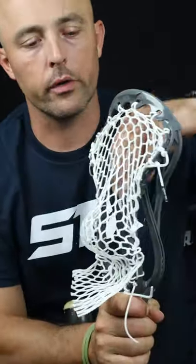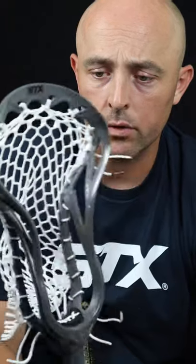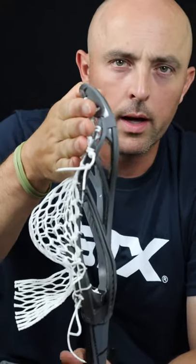Another thing you don't want to do is put in shooters before you pound your pocket. Here's a great example — this is a Dual One for Joe Nardella. It's fully strung right now with no shooters in it, and I'm going to send it to him that way. If I put shooters in right now, they would keep the mesh flat and I wouldn't be able to stretch it — the pocket would get all set up underneath that bottom shooter and it just wouldn't be right.